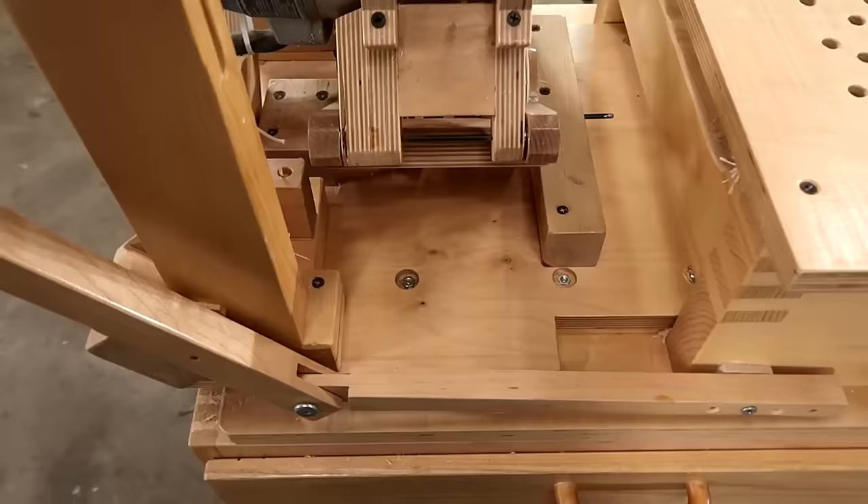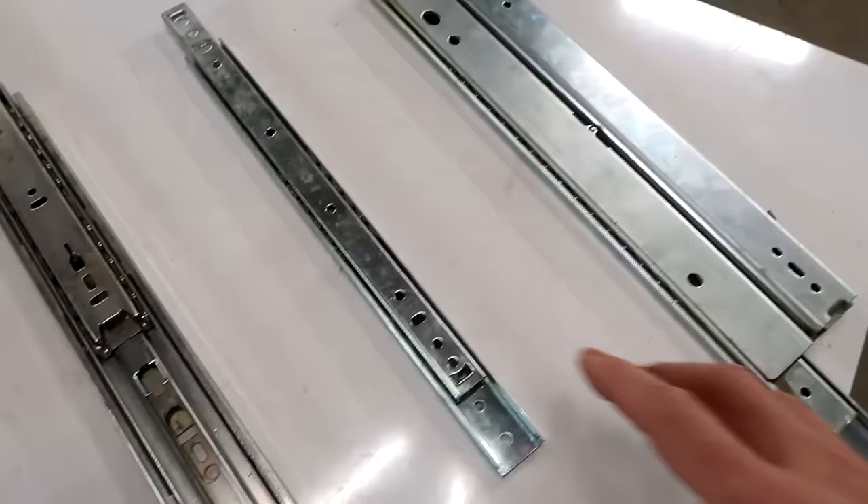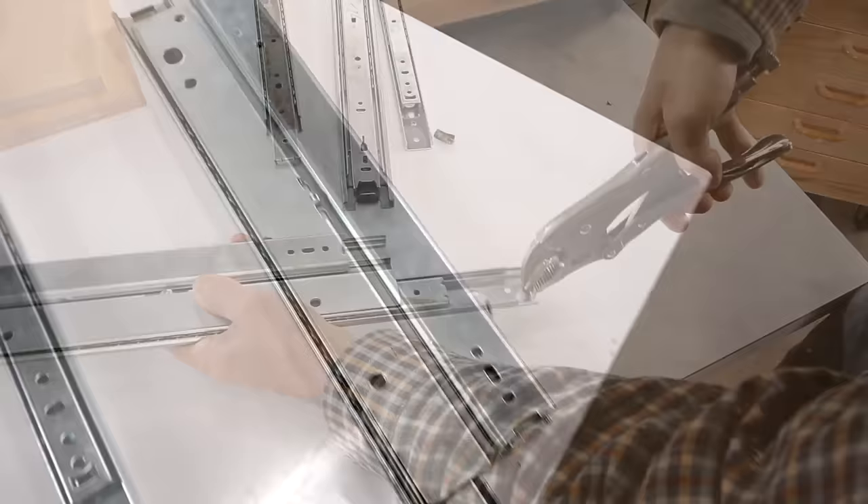The slides for the plunge action need to be ball bearing linear glides because the plunge force is applied to the side, yet the action is in the middle, and that will cause racking. What I'm using is an old style two-tiered drawer slide.